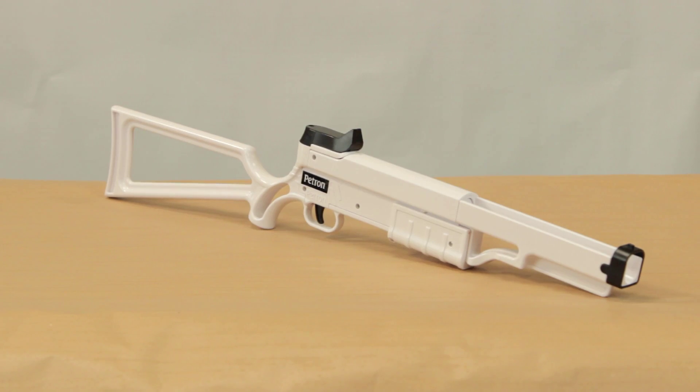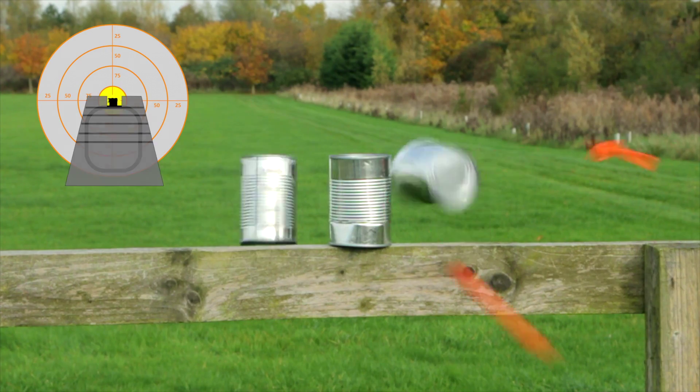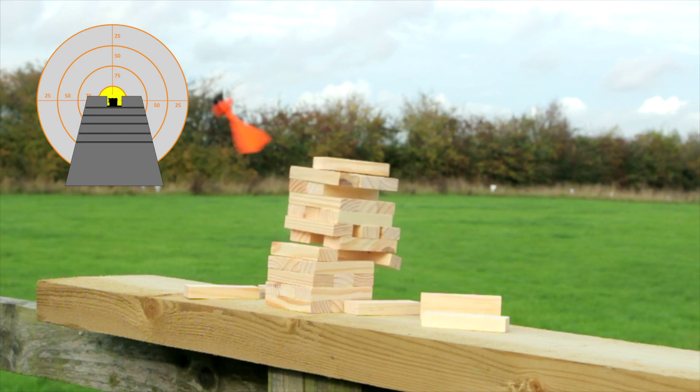The Stealth Rifle is very accurate because of its front and rear sights. Take aim by aligning the middle of the target with the front and rear sights. If you're shooting at anything about six meters away, then you should be pretty much on target.